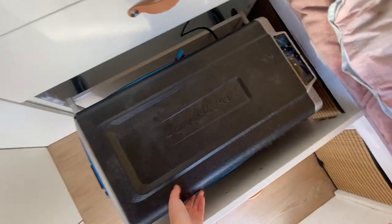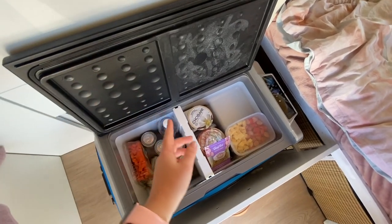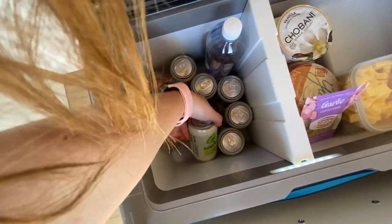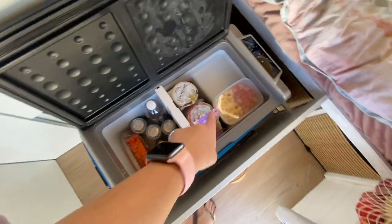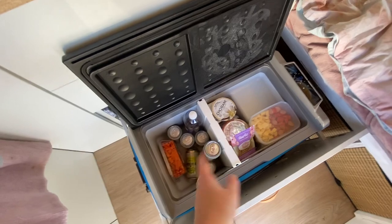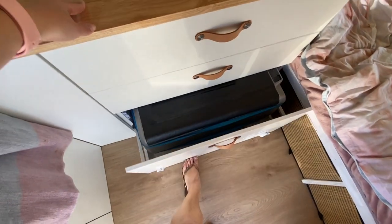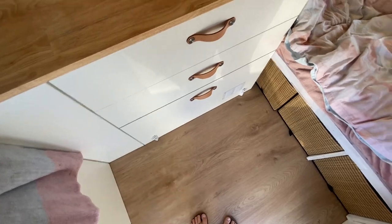And then my fridge — this is the 50-litre Brass Monkey. It can be halved as well, so one half is on and one half is actually off. It's pretty cold in here so I just leave drinks in here. It has the option to make one half a freezer and one half a fridge, or the full thing either just fridge or just freezer. So with so many options I decided it was going to be the right fridge for me, and I designed these drawers to make sure my fridge would fit in the bottom, which it eventually did.